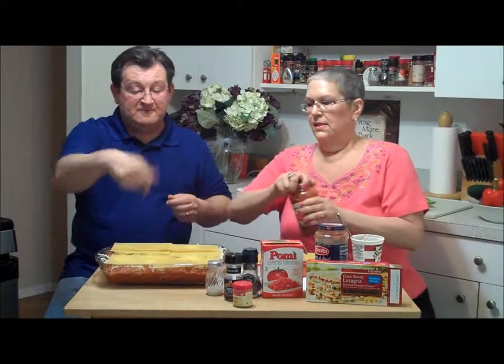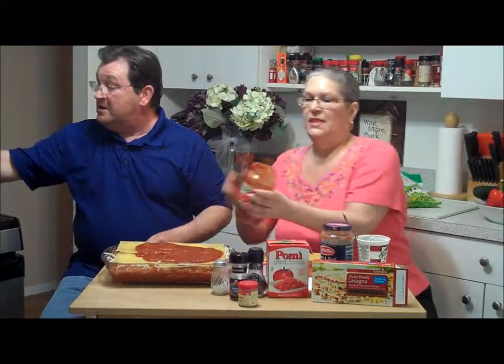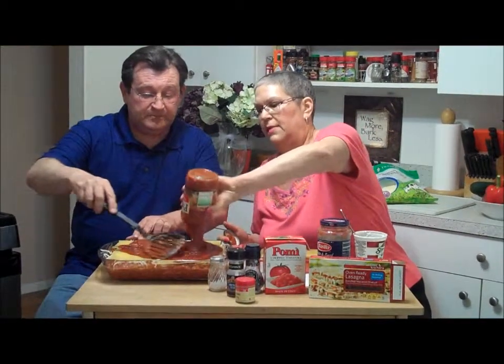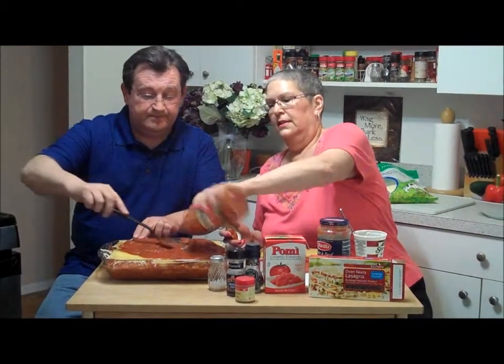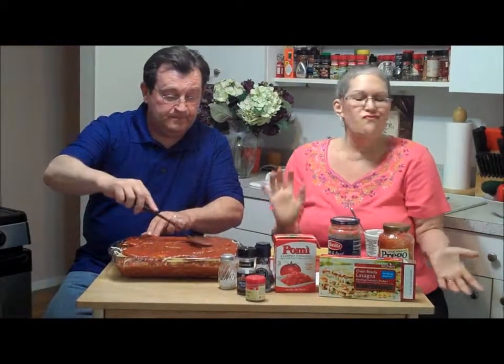Okay, now for the top layer — put a little sauce around and smooth it out with the spatula. Just pour it all in. Oh it looks so good — we love lasagna! Now we're going to put some cheese on top, and we're just about done.